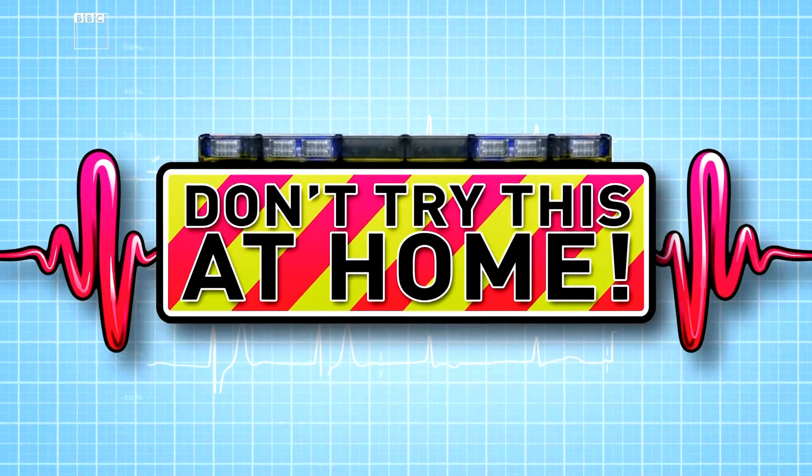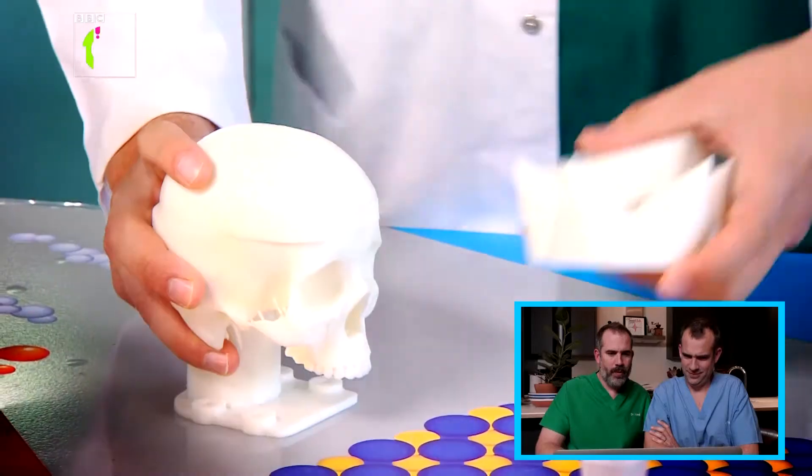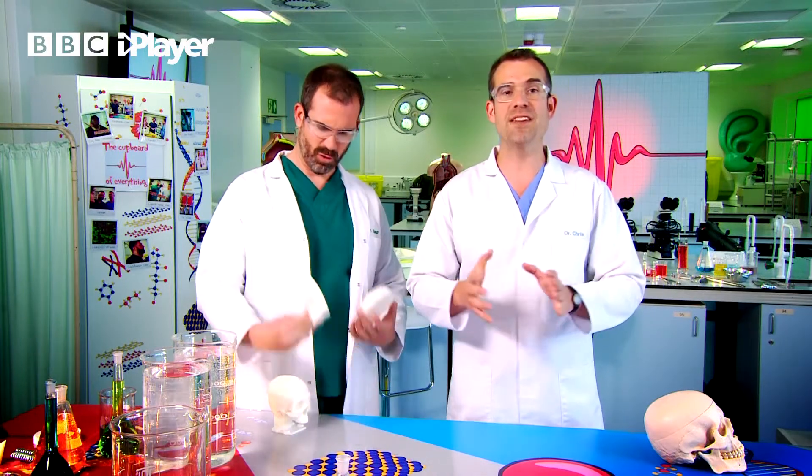Today we're looking inside your head. Look, I've found a skull here Chris, but it's got lots of different lids and some of them are pretty weird. Yep, I want to show you why our skull's shape gives it strength.